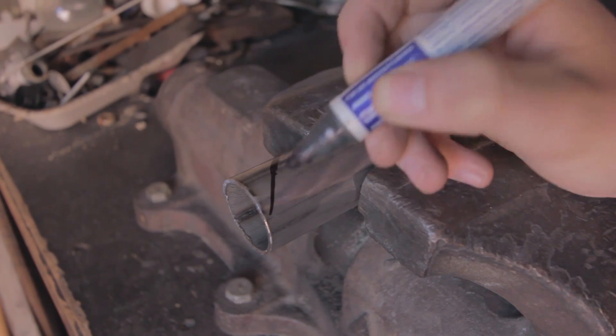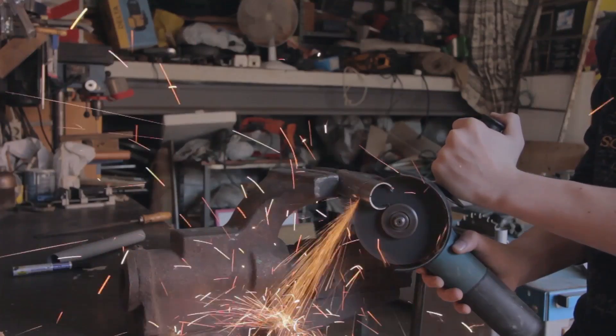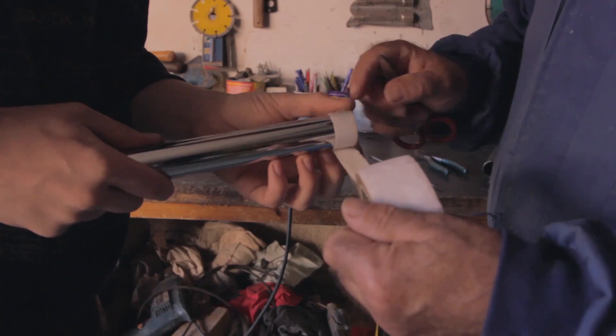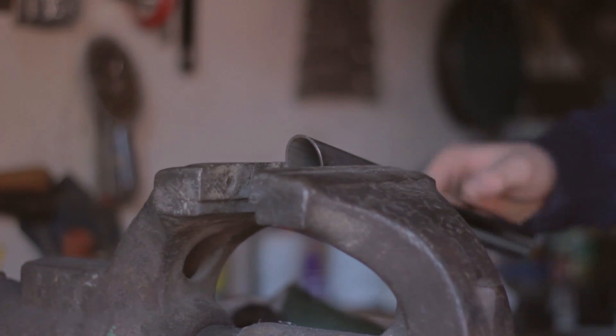Now we make a diagonal cut — this will make it look nicer and more similar to the ones that appear in the movies. For putting the tubes together we can use some cloth tape and then weld them. I'm not a really good welder; if you know someone who knows how to do it better, you will get a nicer piece.